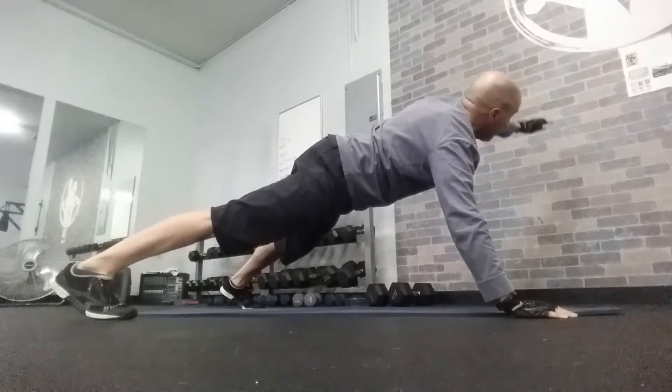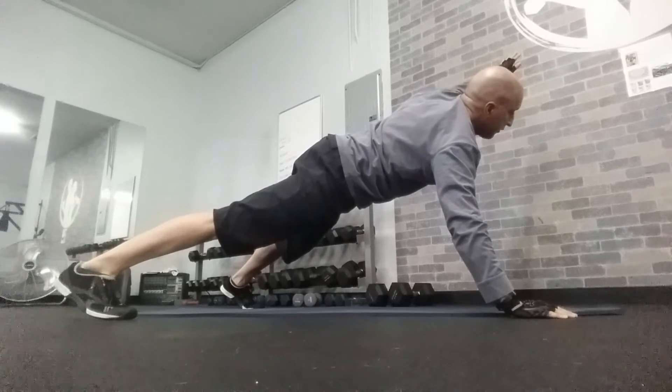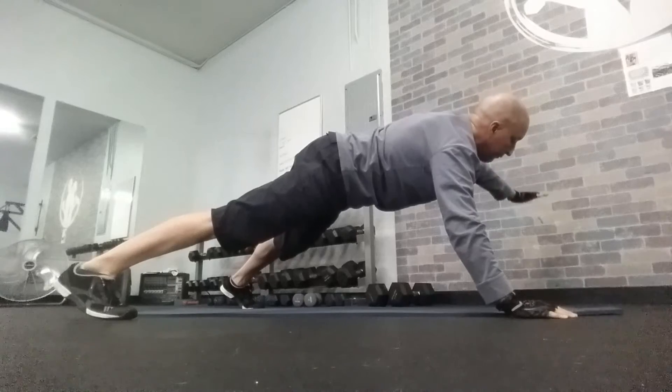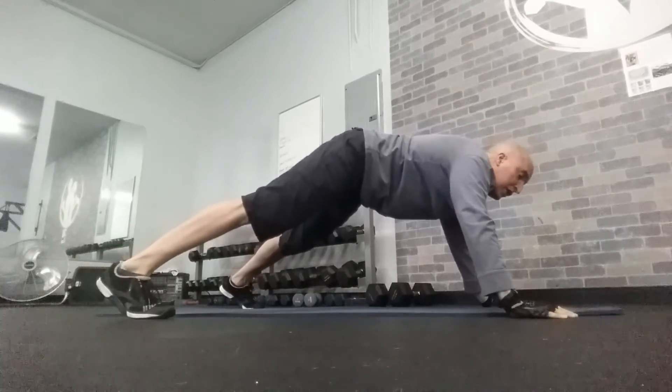Five, four, three, two, one — hold. Five, four, three, two, one — and down. Five, four, three, two, one. Now we switch sides and go to the lower body.